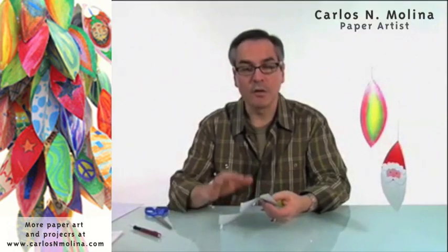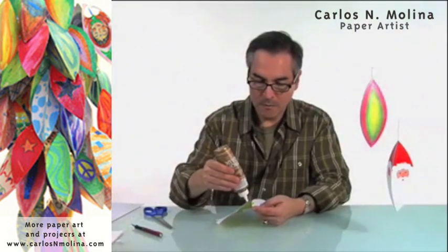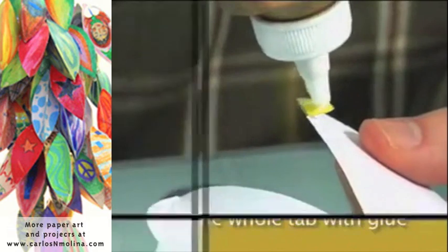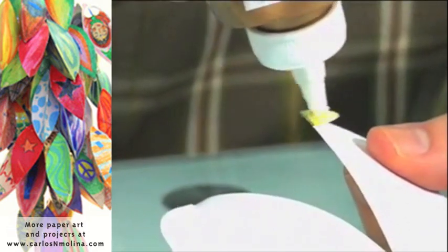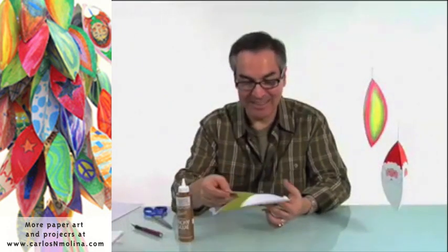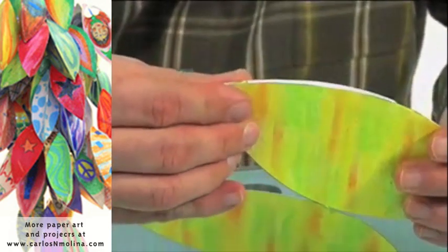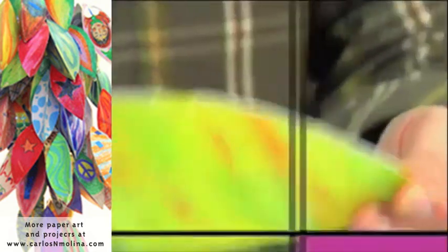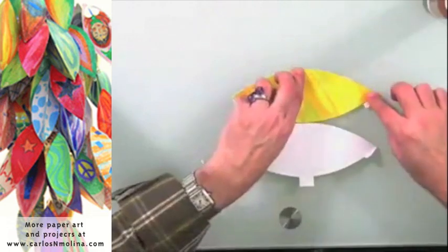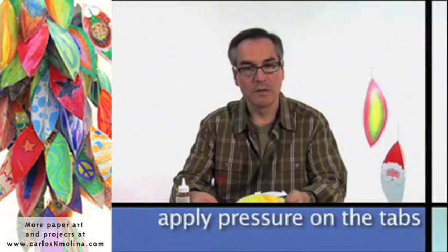Once all the tabs are folded, we are ready to start gluing. I'm going to put some glue, and you want to cover the whole tab with glue, but don't put too much — if you put too much, it takes too long to dry. This is the easiest segment to glue. All you have to do is align it flat with the segment next to it, just make sure that the points match. Put some pressure, and your first segment is glued. This one is very easy.